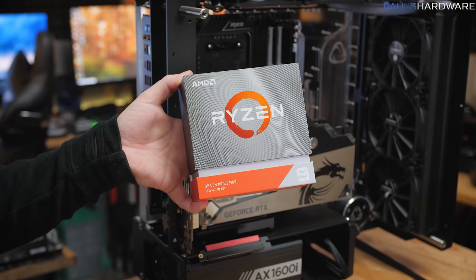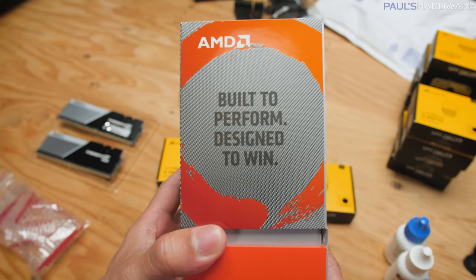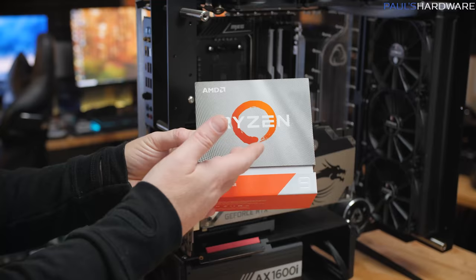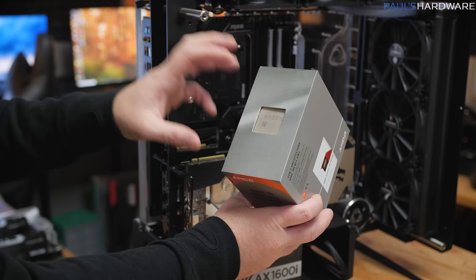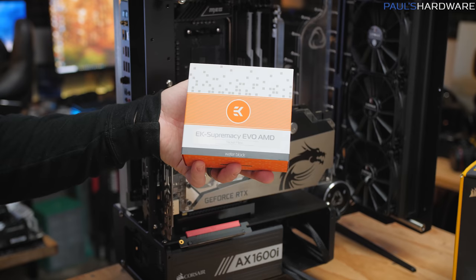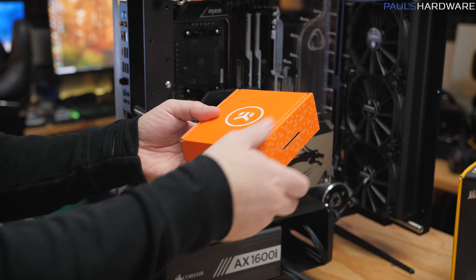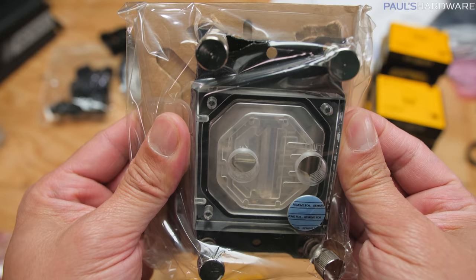Another thing that happened since we started shooting this video is the Ryzen 9 3950X launched. Up till now we've been working with the 3900X, which is a 12-core. Now we've got the 3950X 16-core, which is theoretically the best possible CPU for this platform, unless AMD does amazing things with Ryzen 4000 series next year. I got the processor — I'm going to need to get another one, because I need one for testing and once it's installed it'll be somewhat permanent. For cooling on the 3950X, I'm going to be using the EK Supremacy EVO AMD Edition. I've actually had this one since roughly the time when AM4 first became popular, and it's never really been used, so it's good to go.